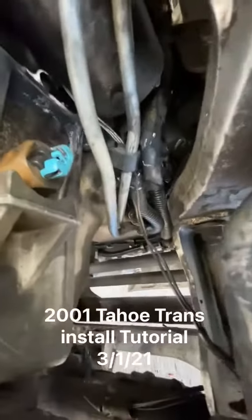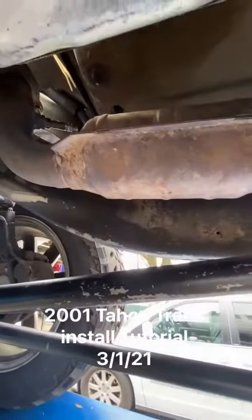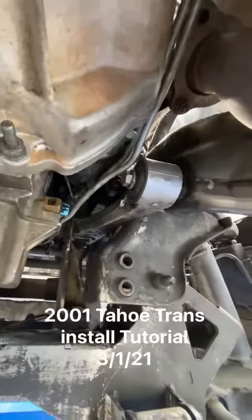The transmission cooler lines are rubbing right up against metal here and here and up here, which will cause them to rub through and leak. And because they are right next to that converter right there and that gets super hot, it is a fire hazard that has to be corrected.